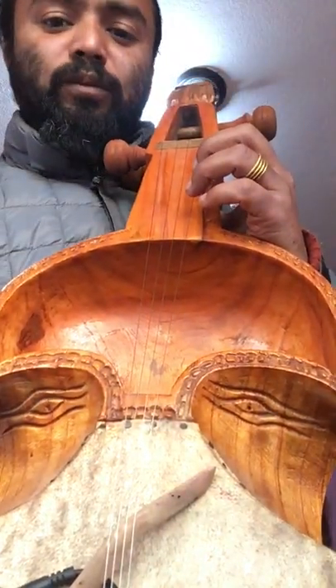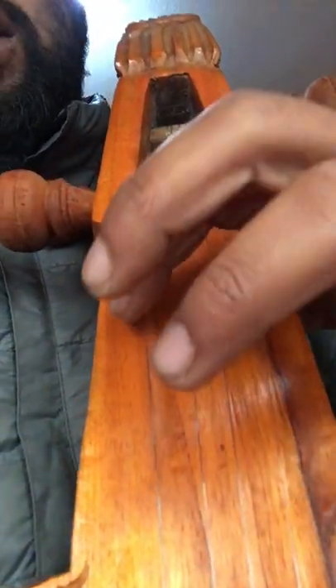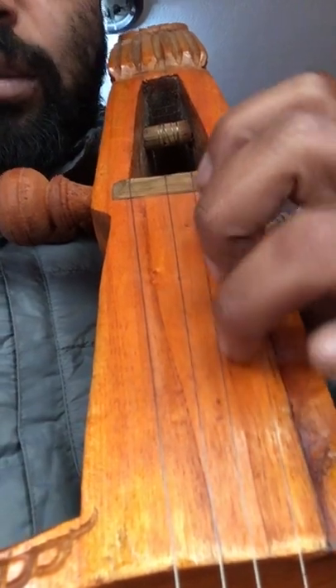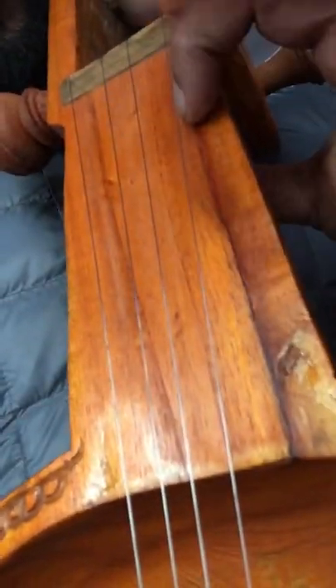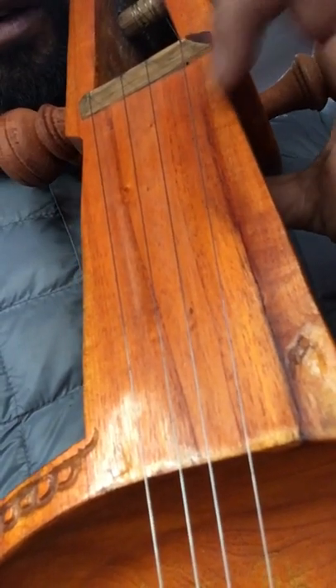Again I will show you from very close. So here — two same, YAF. When you play Do, Re, Mi, Fa — Do is in the middle. Re, Mi, Fa — go this way. Push it from this way.